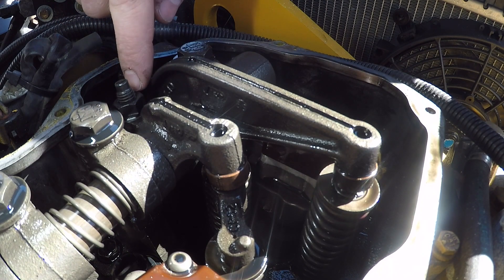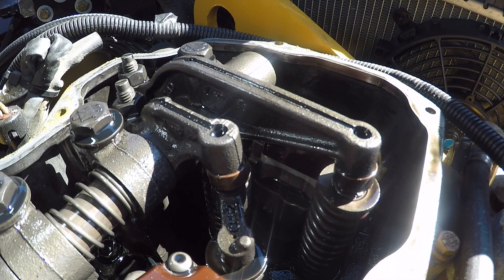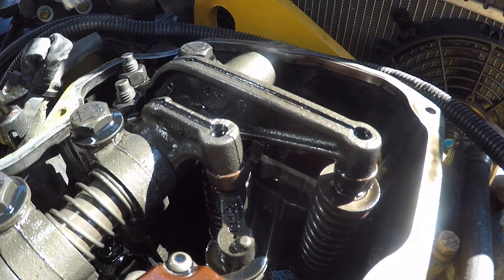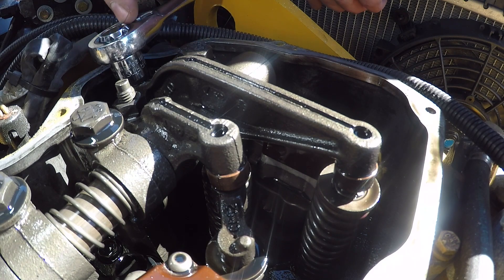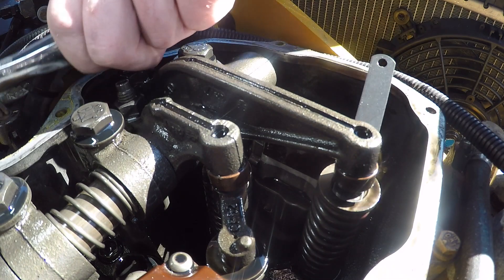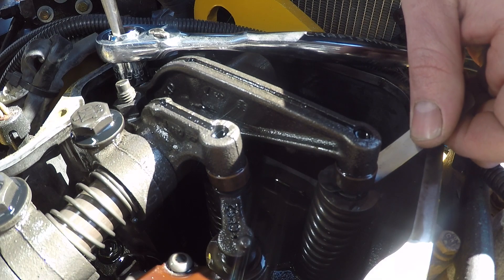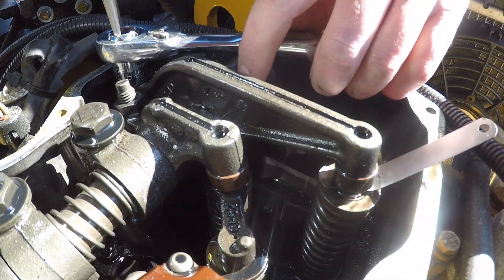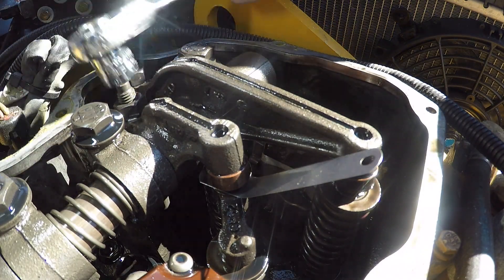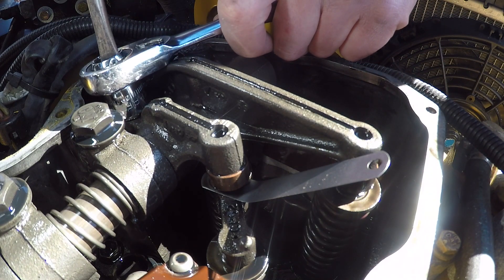Your adjusters are back here. It's a 16 millimeter nut so a 16 millimeter box end wrench works best, and it's a flathead for the adjustment. I don't have a 16 millimeter box end so I'm using my Craftsman wrench with the blow-through hole. The easiest way to do it is go ahead and loosen up your adjuster first, then let the feeler gauge touch the valve and slide it in. Take your wrench and your screwdriver, tighten down your adjuster until it's just finger tight with just a little bit of drag on your feeler gauge, then go ahead and tighten down your adjuster and make sure you're still good.